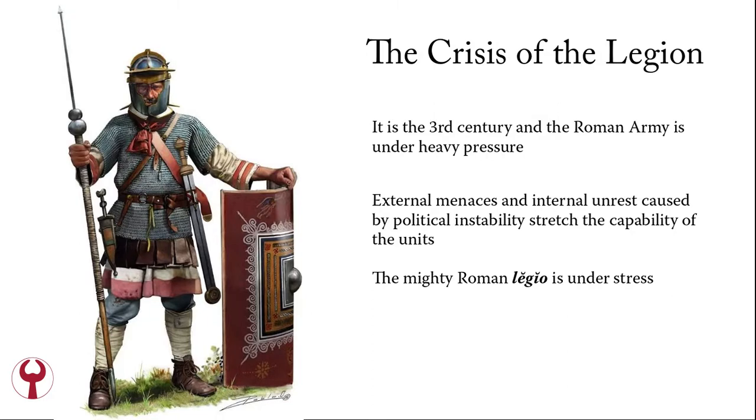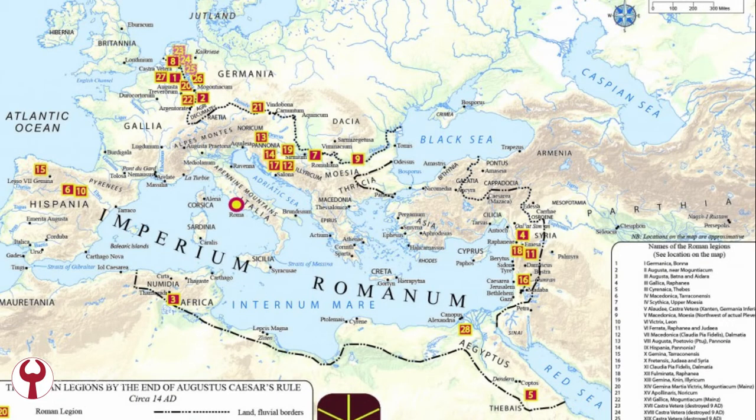The setting is the 3rd century and the Roman army is under heavy pressure. External menaces and internal unrest caused by political instability stretch the capability of the units. The mighty Roman Legio — the Roman legion — is under stress. The Roman legion is a heavy infantry unit, 5,000 men strong, deployed usually along the border of the Roman Empire to guard against external forces, but also used for field campaigns against the enemy in attack, or in this period to further the ambition of some usurpers against the central Roman Emperor.